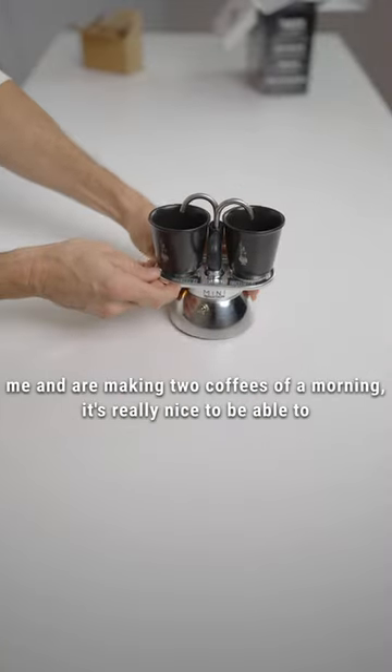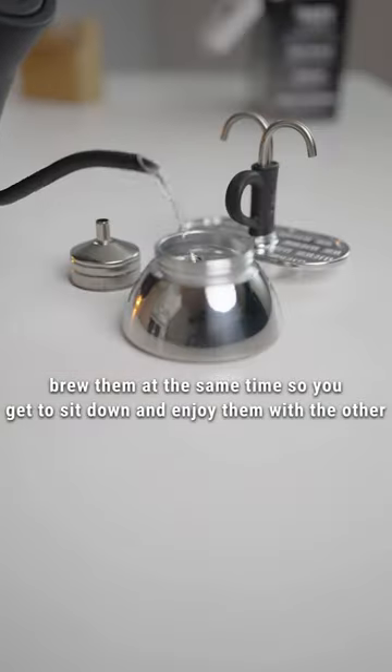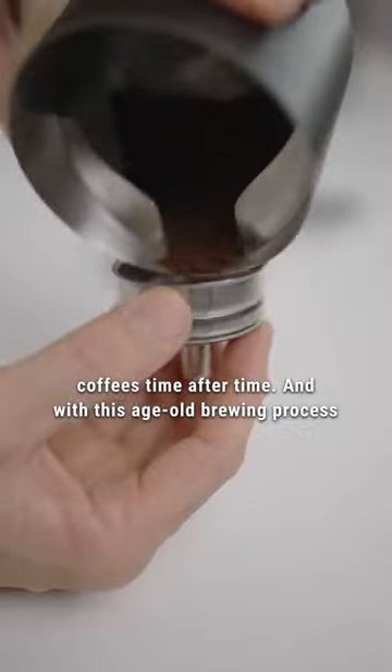And if you're like me and are making two coffees of a morning, it's really nice to be able to brew them at the same time, so you get to sit down and enjoy them with the other person. With straightforward instructions, it helps make consistent coffees time after time.